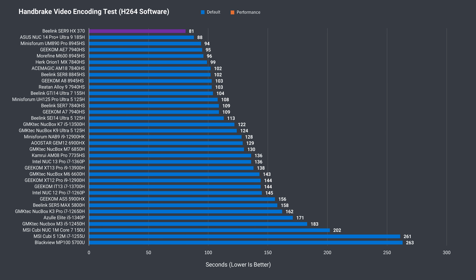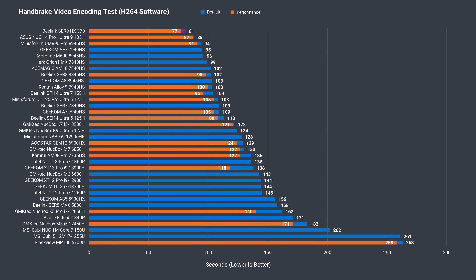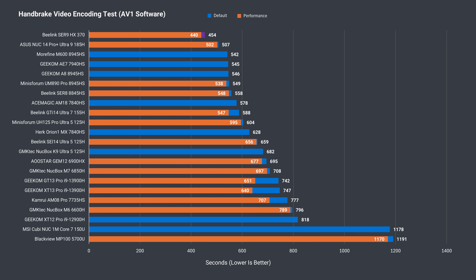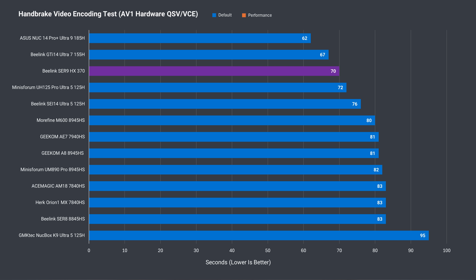Another win for the Sur 9 in the H264 video encoding test — performance mode really shaves down the time to complete. The new CPU also wins in AV1 software video encoding. One area Intel still has the advantage is AV1 hardware encoding with the iGPU, and AMD CPUs don't support AV1 10-bit hardware encoding with VCE.